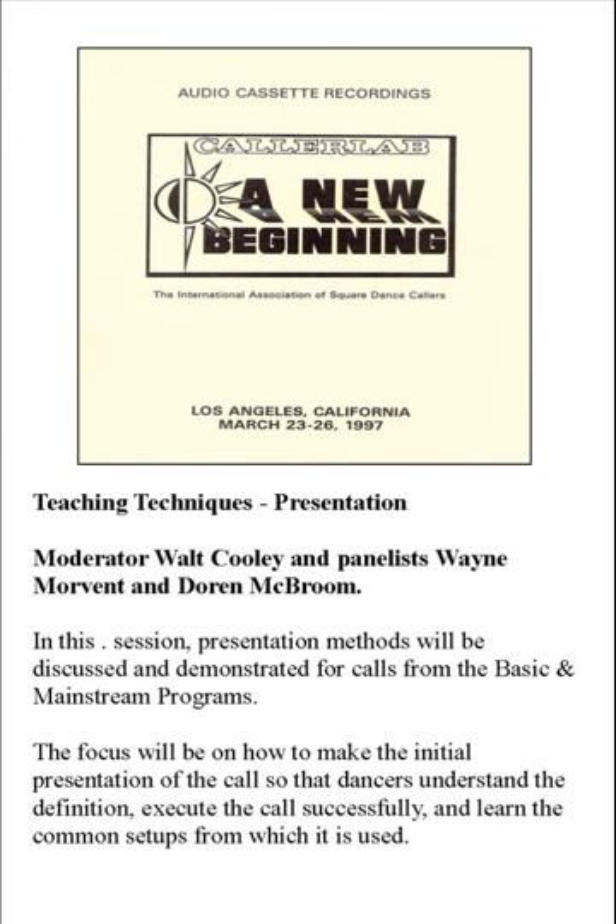I'm Walt Cooley, and I have with us Wayne Marvin and Doran McBroom. We're going to talk this morning about teaching techniques. You're not necessarily going to see a lot of 'here's exactly how I teach this move' — you're going to see some of that. There's a whole host of great discussions and sessions going on during the convention on different aspects of teaching techniques, so each one of us is biting off a little piece to chew.